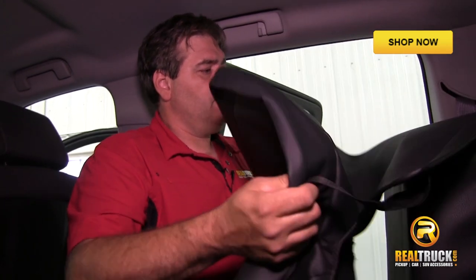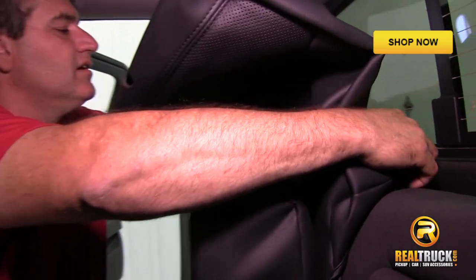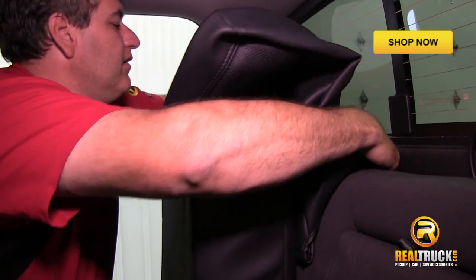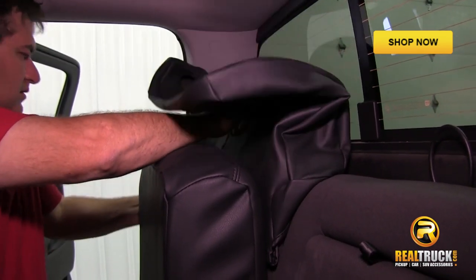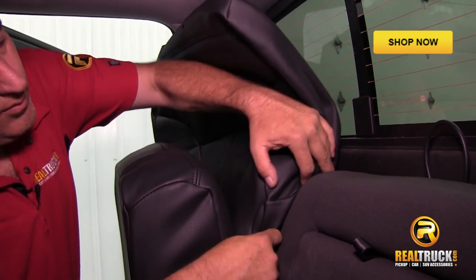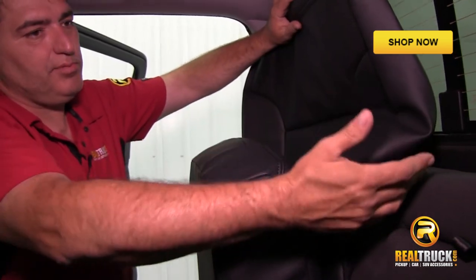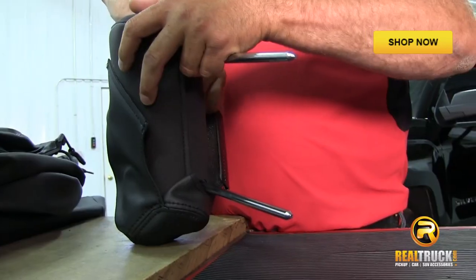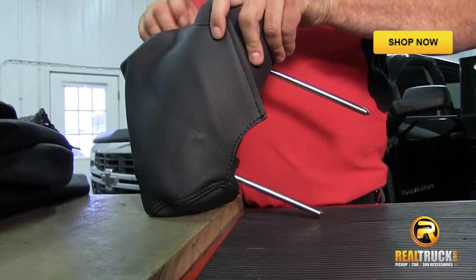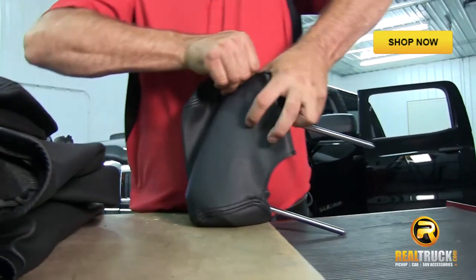We've got our headrest off, so now we need to install the back of our seat cover. We're just going to slide it right down over the top of the seat. To give yourself a little more space in the back, make sure that the seat bottom is up because it will pull the back away from the wall of the truck and give you a little more room to get the seat cover down inside. You might have to smash the headrest down a little bit — it's not a big deal, it's got foam rubber inside and it will re-expand and regain its shape just fine.